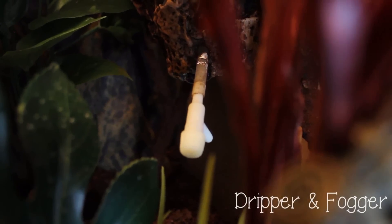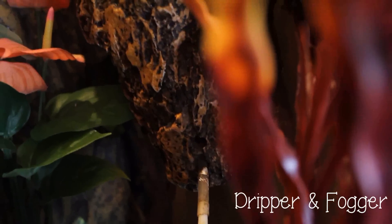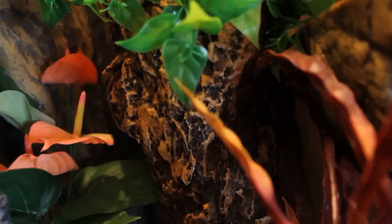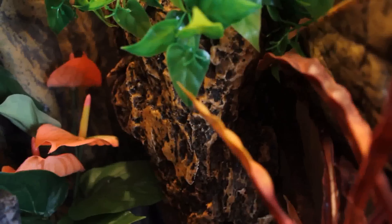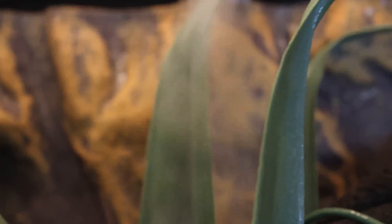Finally, a fog or dripping system. I've found that this particular dripper system is awful, so I would not recommend it. You can use things such as the big or little dripper from Zoo Med. Fogger systems should not replace spraying the tank every day, but they can help provide a little extra humidity if needed.